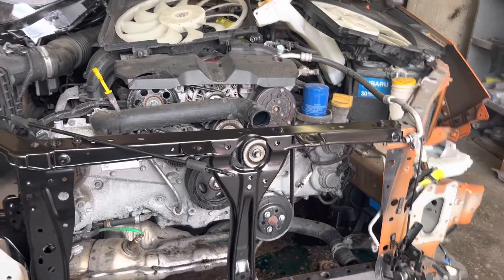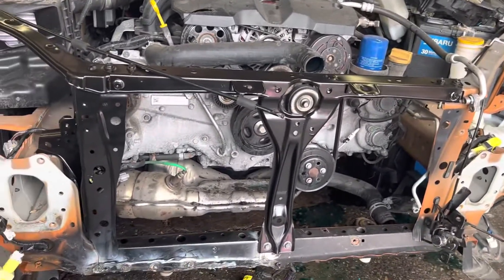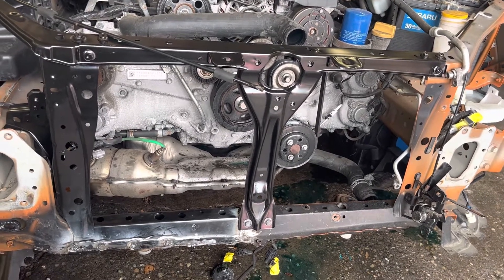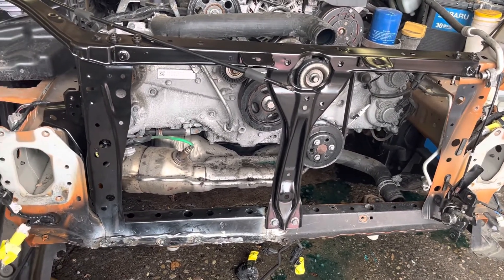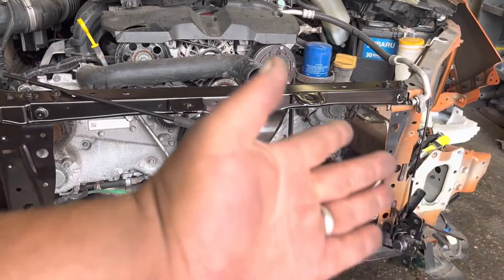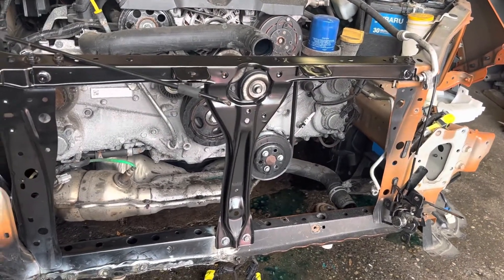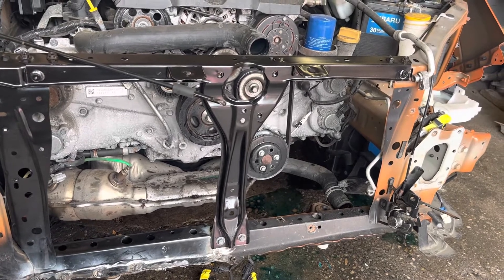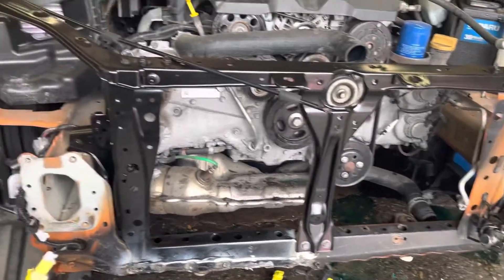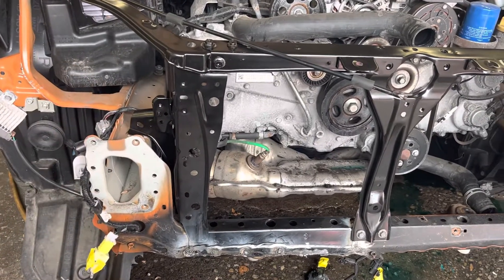All right, here we are again — 2014 Subaru Crosstrek. I took out the old radiator support and I'm installing the new radiator support. We're only part of the way through it, just got a couple welds on it down the bottom. I did not replace that side there because it was pretty nice — it wasn't really hardly bent, and whatever is bent I'll straighten very easily, so I decided to leave that portion of it.